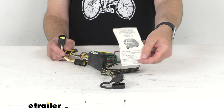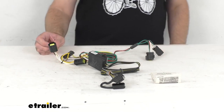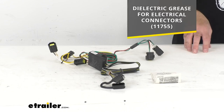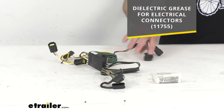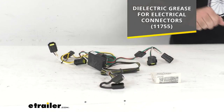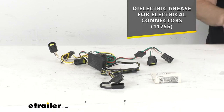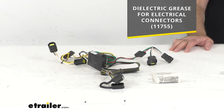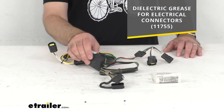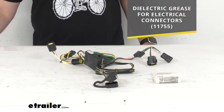Instructions are also included to guide you through the installation process. It is also recommended that you use a small amount of dielectric grease on all of your electrical connections, such as the plugs on your vehicle and the 4-pole flat connector itself. That grease is designed to help prevent electrical failures caused by corrosion and moisture. On your screen, I am including our item number for that grease — you can pop it into the search field on our website and add it to your order.